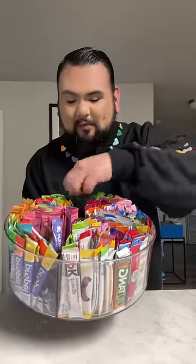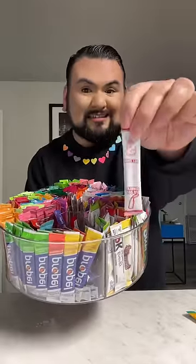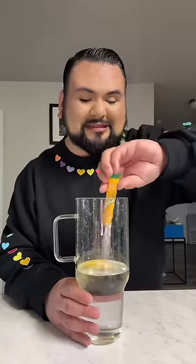A crushed pineapple packet here. I'm going to do an all pink Starburst packet. Starting off with the pineapple packet, I'm going to empty the entire thing in here and we're going to give it a mix-a-roonie!